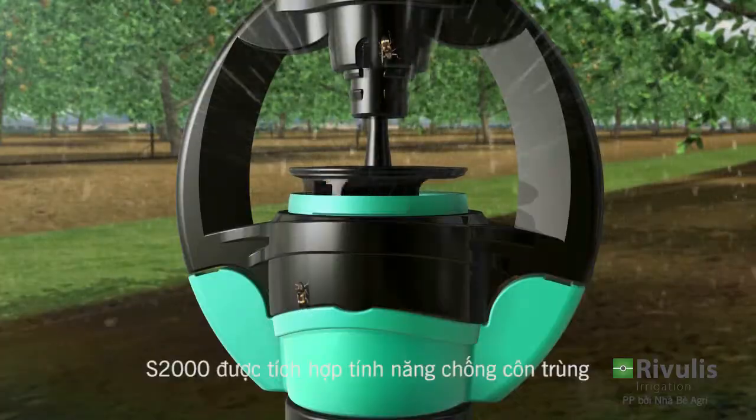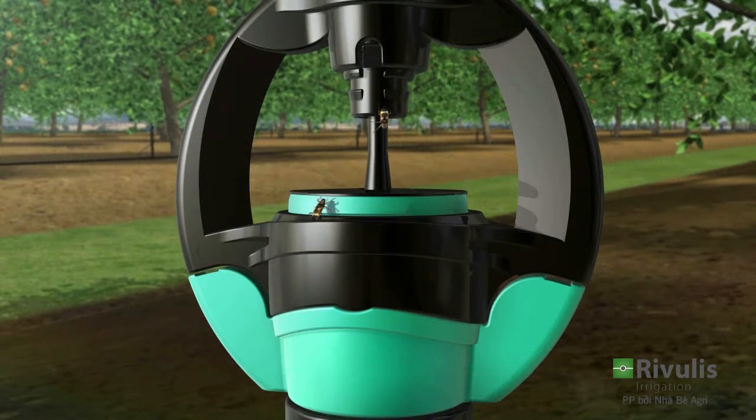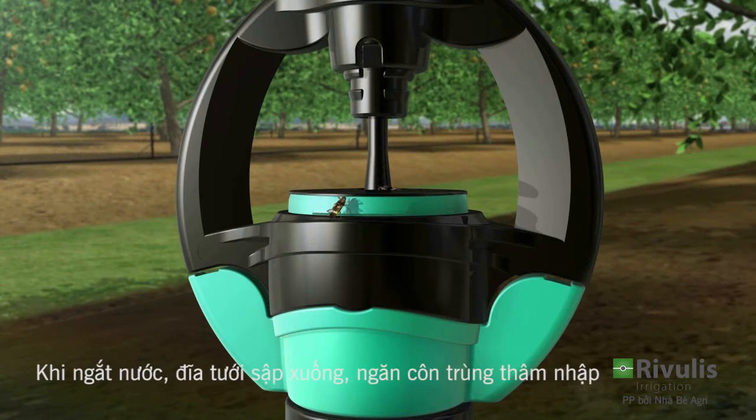The S2000 Micro Sprinkler is equipped with a built-in anti-insect mechanism. When the water is turned off, the spinner descends, sealing the water entrance and preventing insects from infiltrating the nozzle.